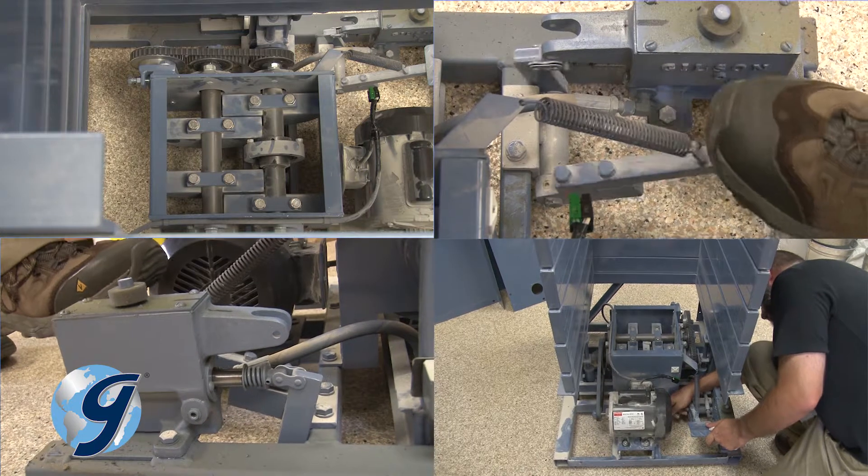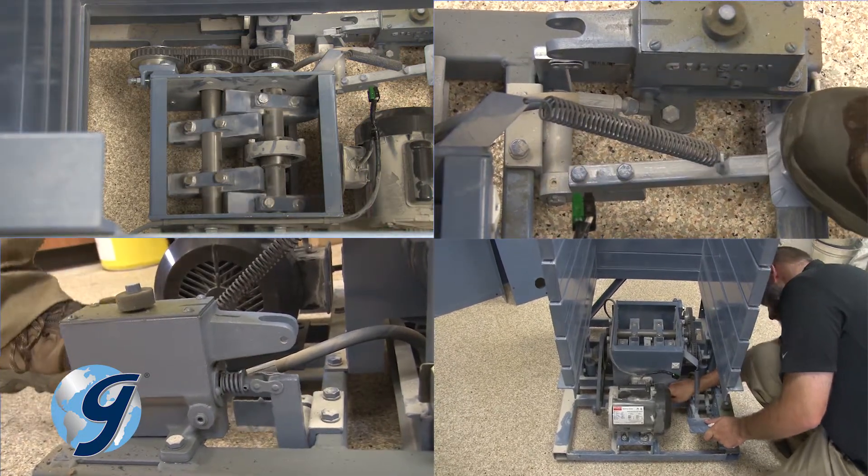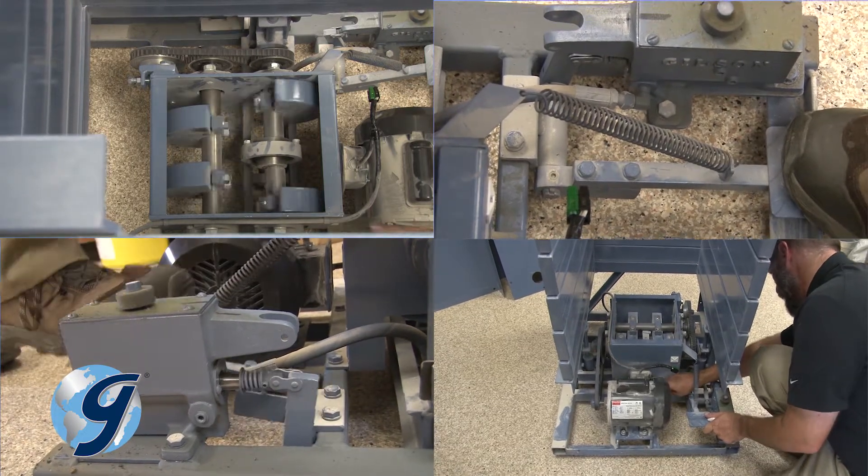Now that you have replaced the drive belt, be sure to inspect the timing belt, the hydraulic pump, the pump pedal, and all other mechanisms for wear.